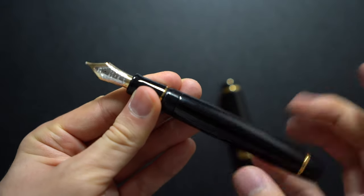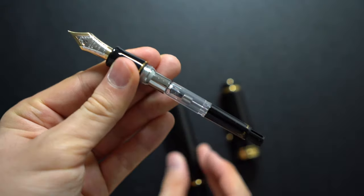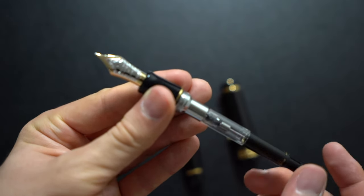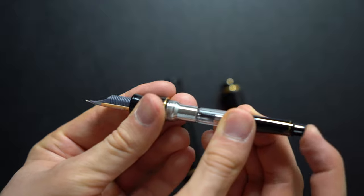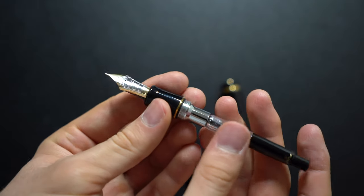As mentioned, this is a cartridge converter — it has the black CON-70 that holds 0.9 milliliters of ink. But this is a pain to clean because you have to keep pumping it.